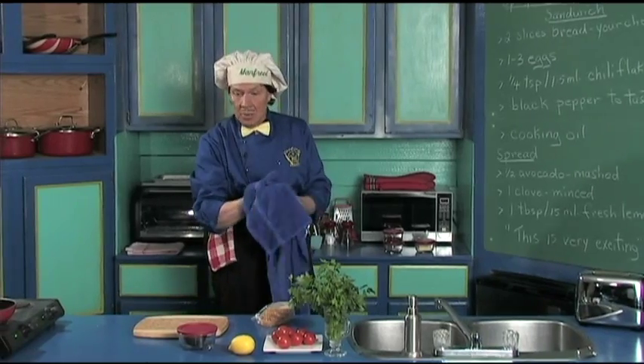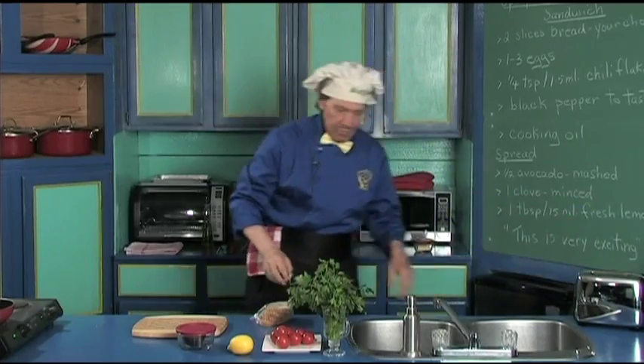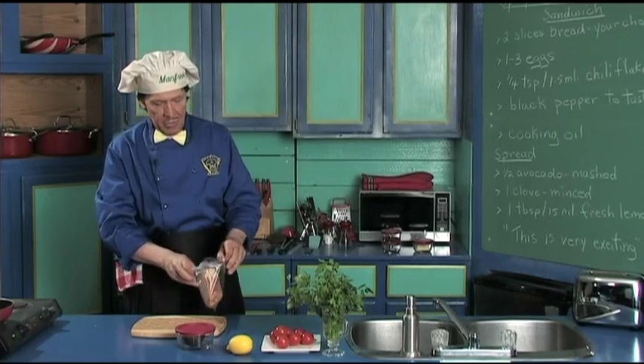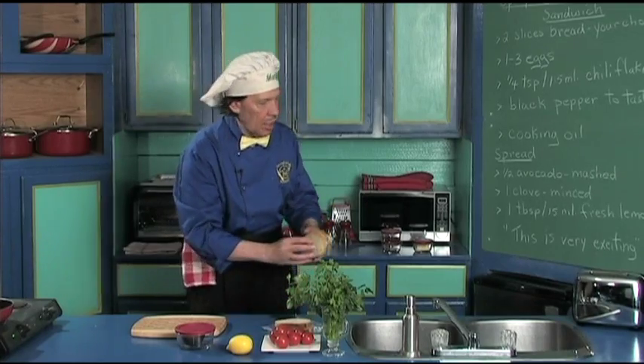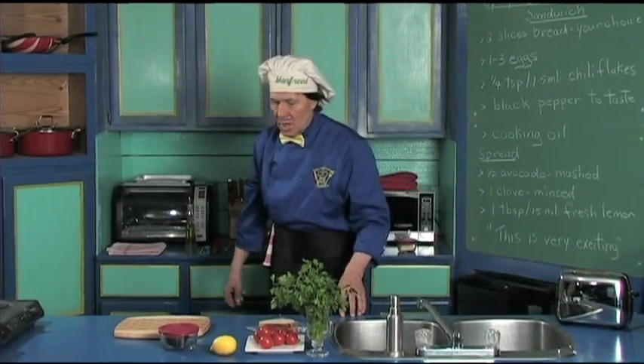This is going to be toasted. So the first thing you do, get the bread of your choice toasted. Today we're going to make two sandwiches, so Manfred has the sourdough bread right here. Let's put two in the toaster. Just like that. Bing — that gets started.